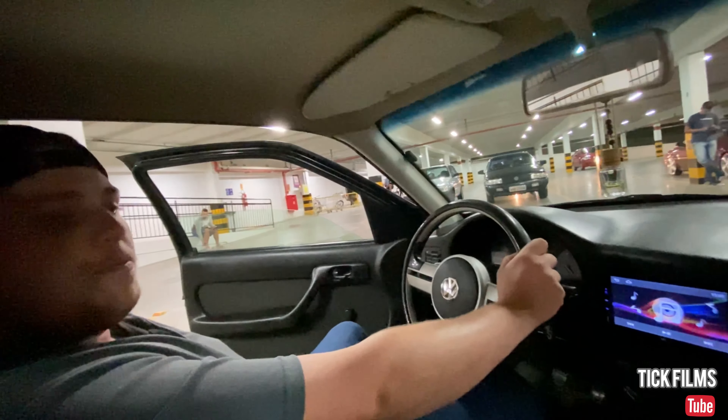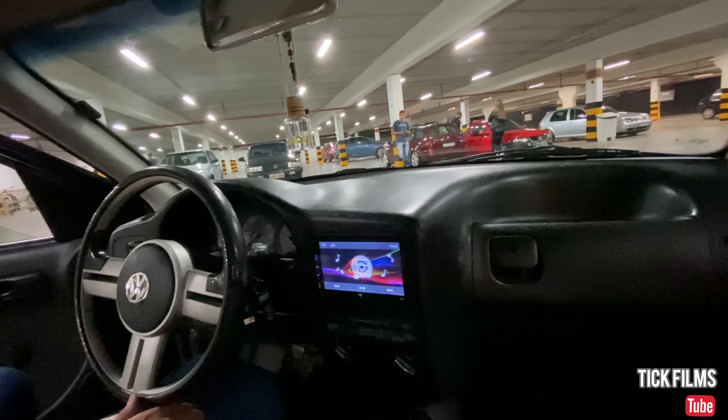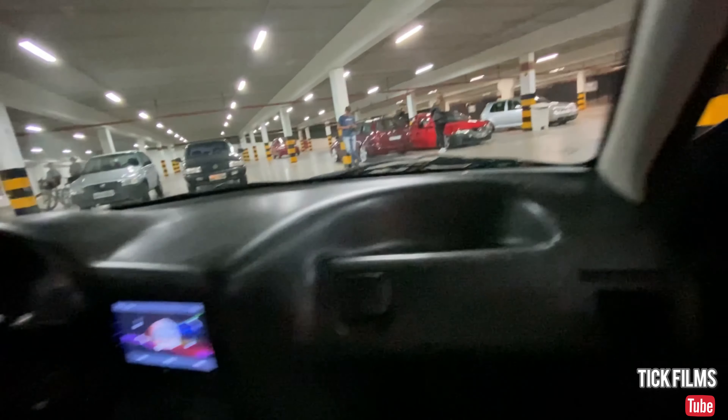Yes, it's a newer model. Generally, a 2003 you find as a G3, but this is actually the G2. Yes, it's the last model — I think the last model, if I'm not mistaken, was 2004, but these are the 2003. Top. I'll show a little more from the outside.